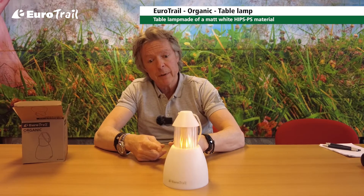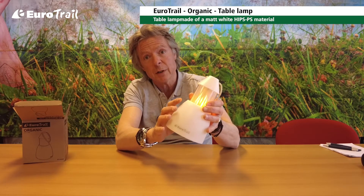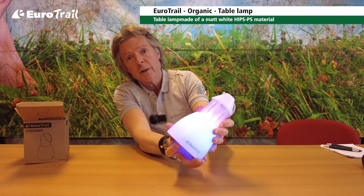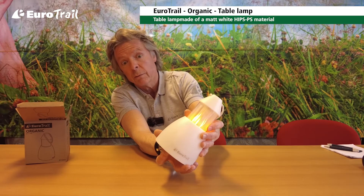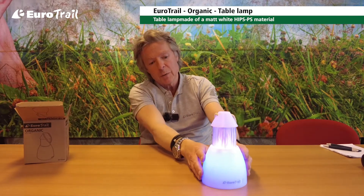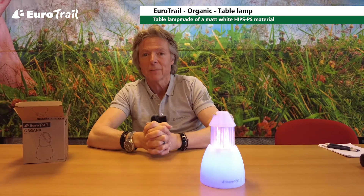The extra feature of this lamp is that the main part of the lamp can be changed into colors. There's a button on the underside of the lamp — just press it and you've got blue, green, or red light, or off. With the light on, you can see it gives something extra, especially in the dark: you've got the flame and then the blue lamp part, which is shining blue and gives a very nice atmosphere.